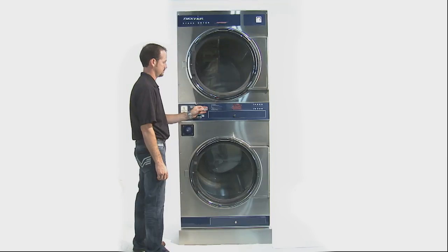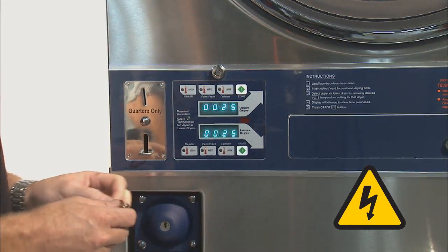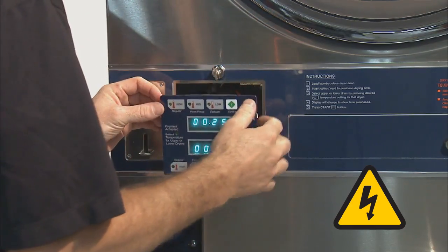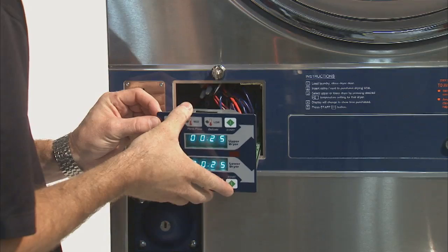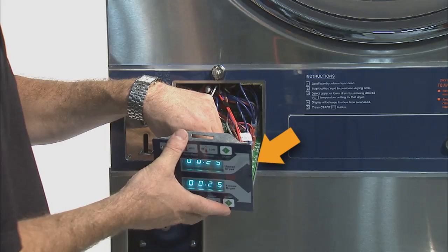To program the Stack Dryer Control, you will need only the Dexter 6324 service key. Unlock the control using the Dexter 6324 service key and slide out the control tray. Locate the program button labeled S1. This will be found on the inside front right of the control tray.